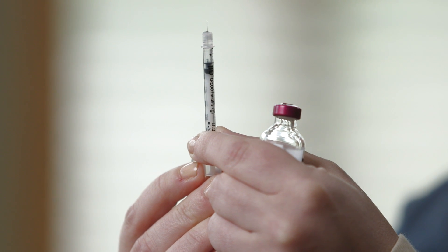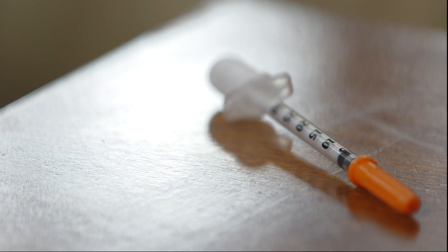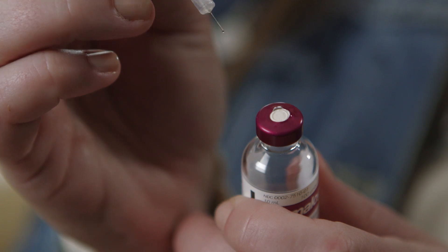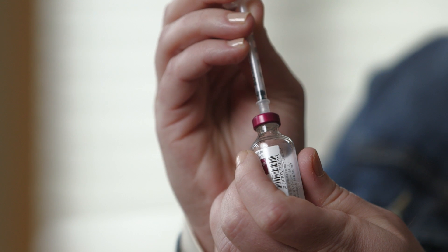Pull back the syringe plunger until the top edge of the plunger lines up with the correct number of insulin units you will give. The lines on the syringe measure the insulin units. Now, push the needle through the rubber stopper of the insulin vial, then push the plunger down forcing air into the vial. Leave the needle in the vial.